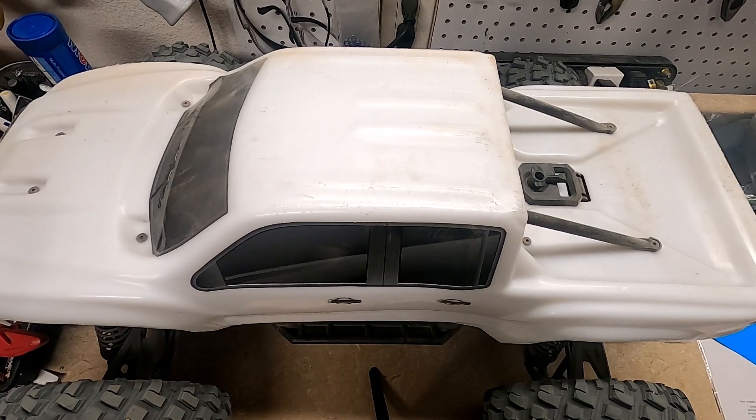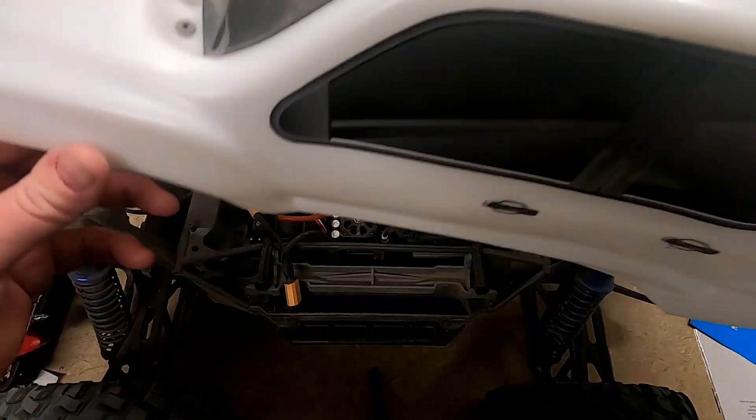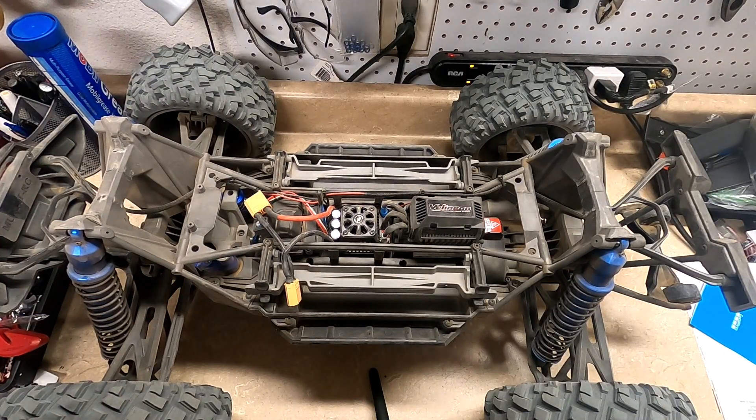Hey, what's up. So today I'll be working on my RC cars. You may have seen my last video where I broke all of them with my new ramp. I'll start with the X-Max.